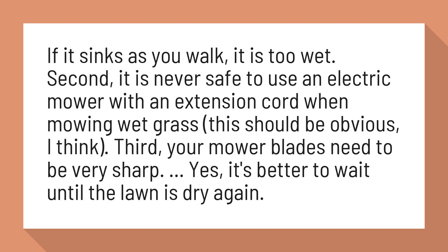Third, your mower blades need to be very sharp. Yes, it's better to wait until the lawn is dry again.